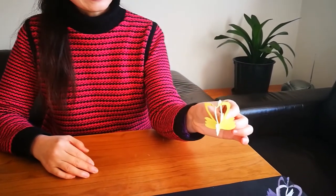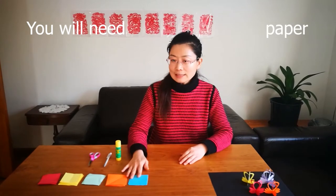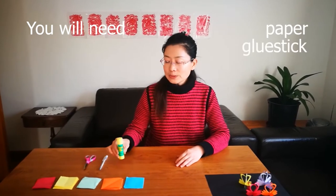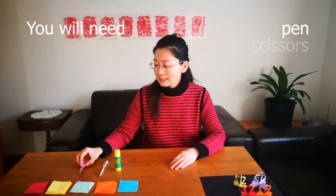The paper cut swan we are going to make today is very similar to this one and this one. What we need is some papers, some glue stick, some pen and some scissors.